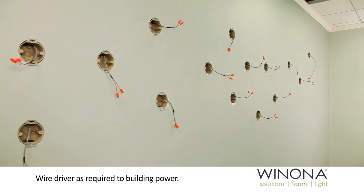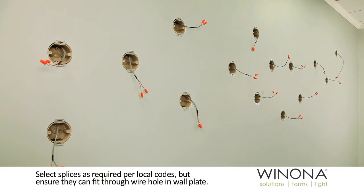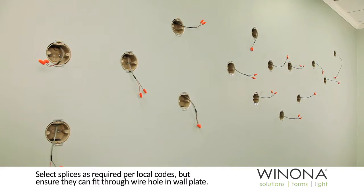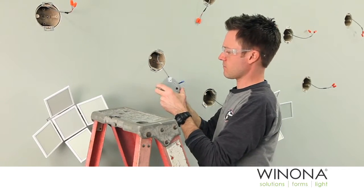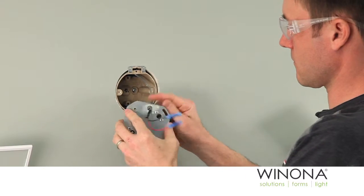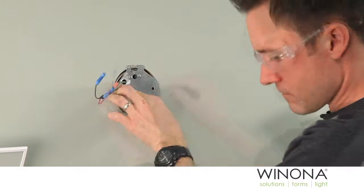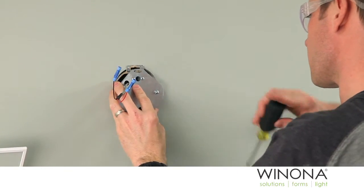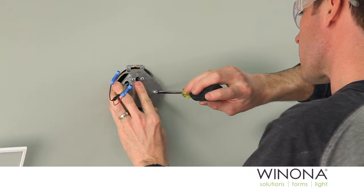Wire the driver as required to building power. Select splices as required per local codes, ensuring that they can fit through the wire hole and wall plate. Splices are provided by the installer. Pull wires with splices on the driver's secondary wire leads through the galvanized wall mount plate. Secure the wall plate to the junction box using two number eight 32 fasteners provided by the installer.